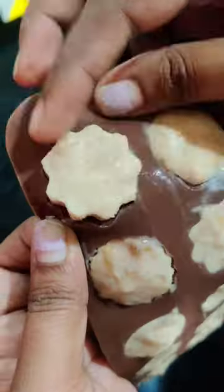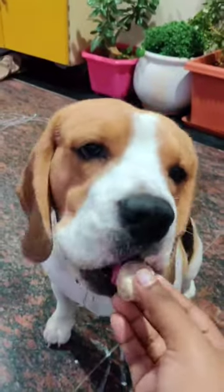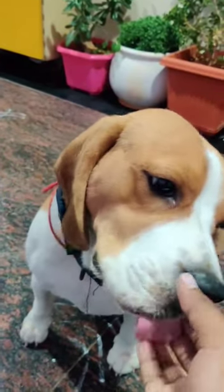Place them in silicone molds and freeze for four to five hours. He just loved these yummy frozen treats and was even licking my fingers.